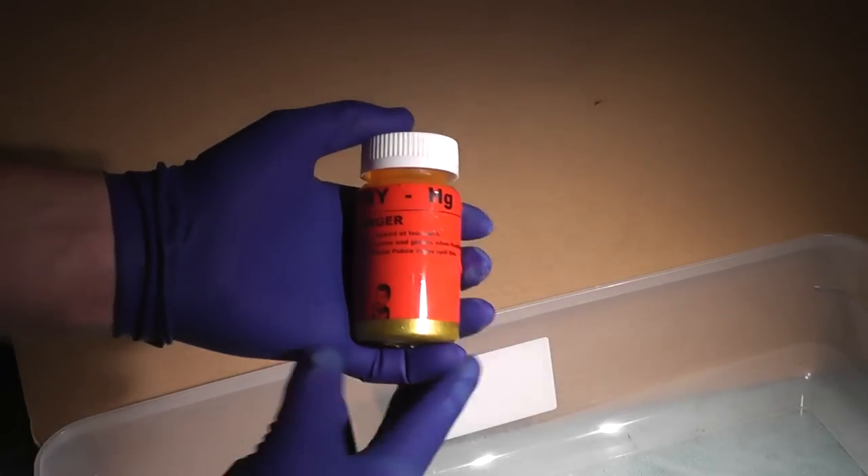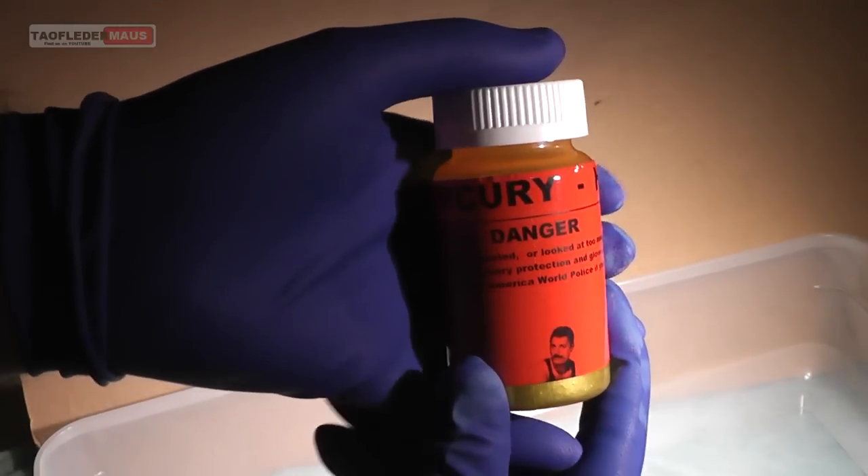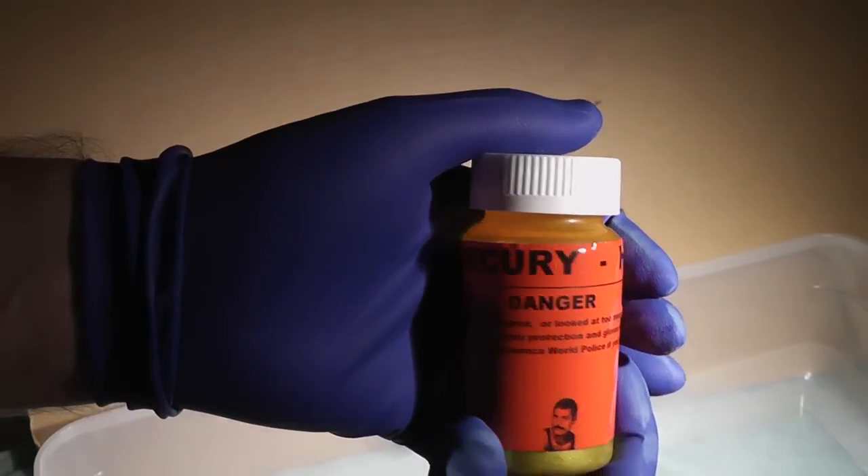Hello everyone, this is Jeff of Tauflatermouse. Today we're going to see what happens when we fill an ordinary water balloon with the liquid metal mercury and then drop it.